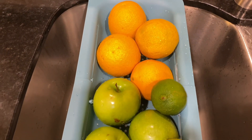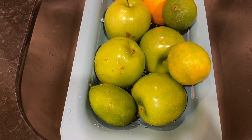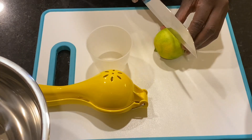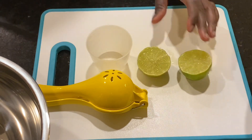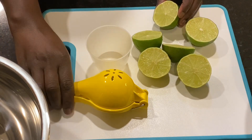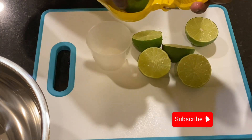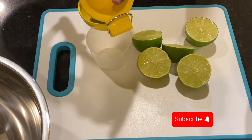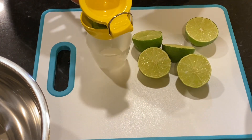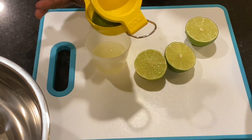I also have some oranges, some green apples, and some lime. For my lime I just cut them in half and squeezed out the lime juice. Limes are high in vitamin C and antioxidants, both of which offer many health benefits. Drinking lime juice may improve your immunity, reduce heart risk factors, prevent kidney stones, and aid in iron absorption.